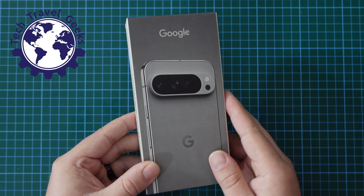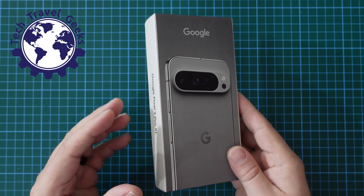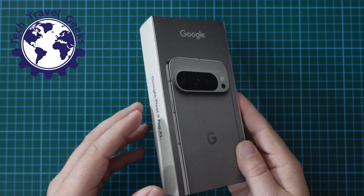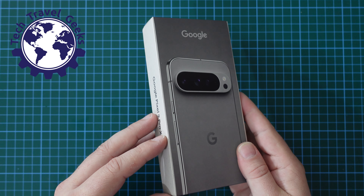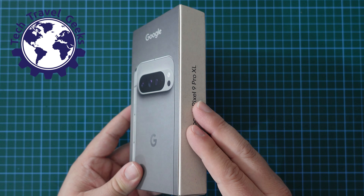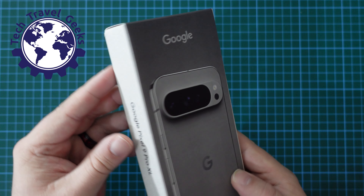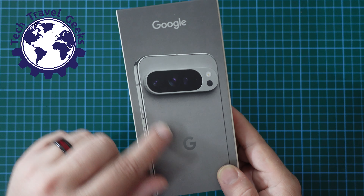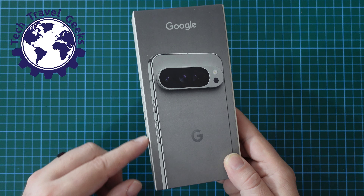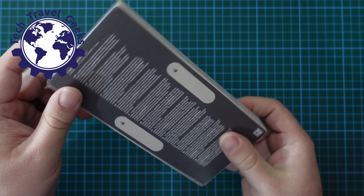In terms of packaging, Google have gone with a trend that we've seen from many manufacturers in recent years. It is recycled cardboard, it is a simpler packaging design, and this year, rather than just being a box, it's a box with a cardboard sleeve around it. On the sleeve you get a visual representation of the device you've purchased — in this case, my Google Pixel 9 Pro XL in Hazel.